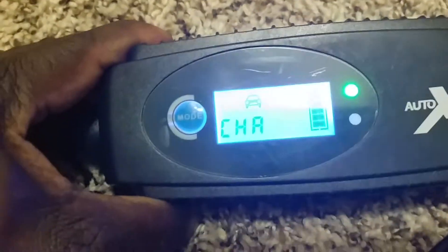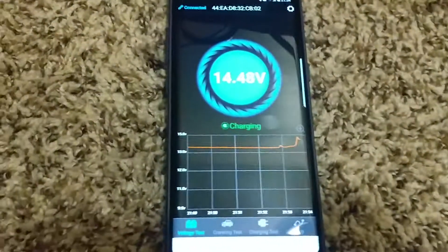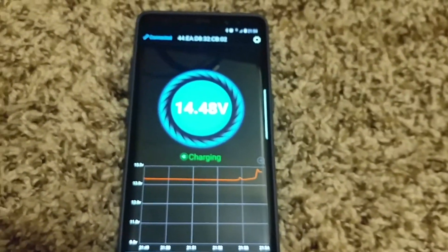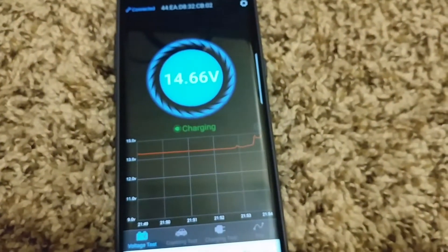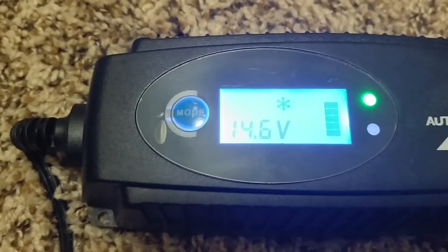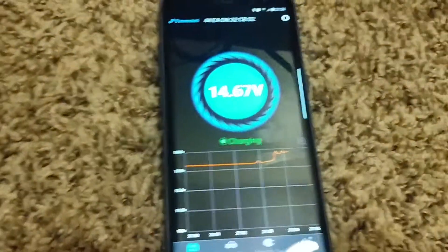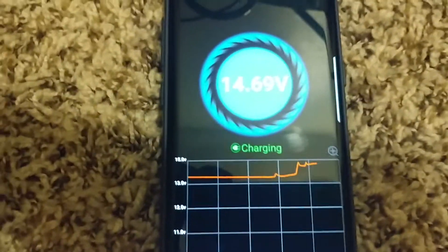Let's go to car mode - see, 13.8 charging, then 14 volts already, 14.5 something - and it's showing the batteries are charged. Okay so at 14.47 volts, I'm going to put it into frost mode. You can see it jumps to 14.75, then 14.6. It's very accurate.